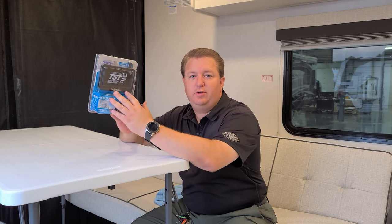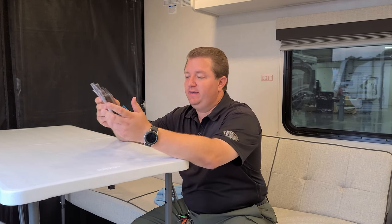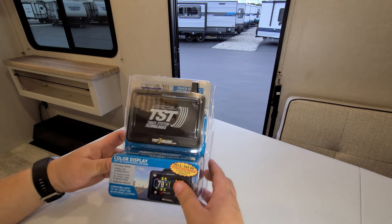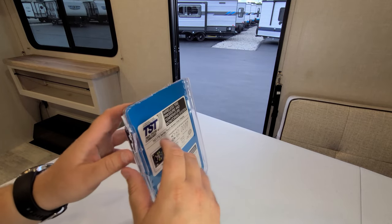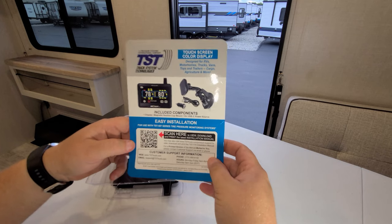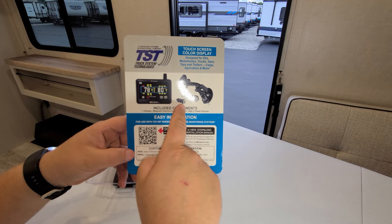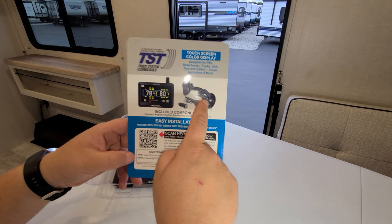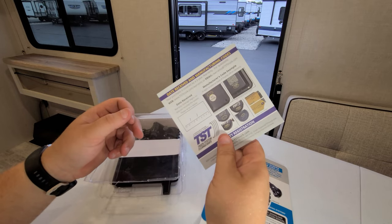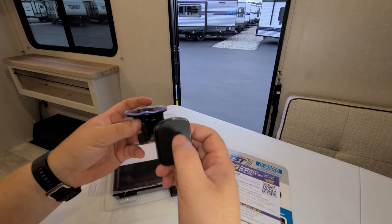I wanted to take a second to show you the unboxing and what the tire pressure monitoring system actually does. Opening it up: you have a little instructional guide, a scanner, a monitor, a 12-volt lighter adapter with USB charger cord, a suction cup mount holder, a sticker, and a warranty registration card. There's a little mount — it's plastic with a magnetic holder and suction cup for your window. Then you have your 5-inch screen.